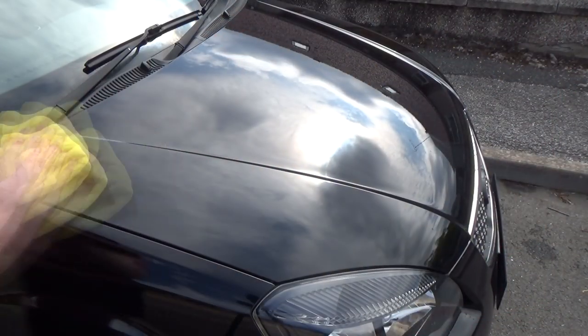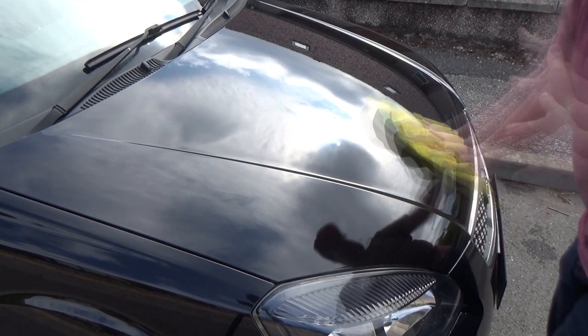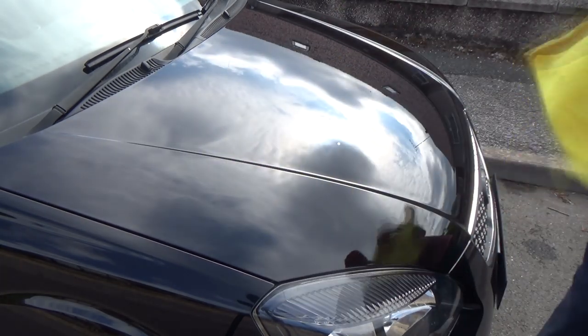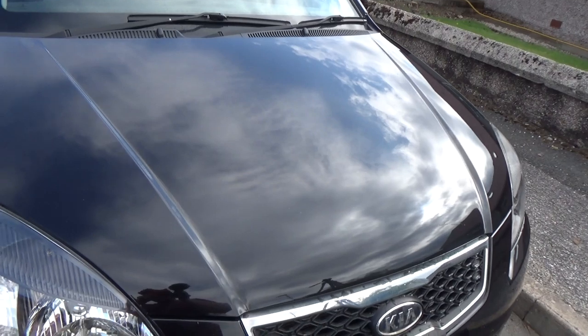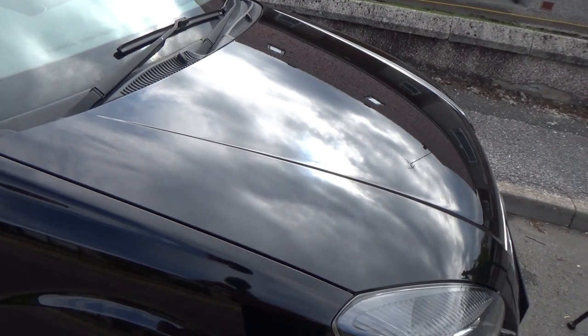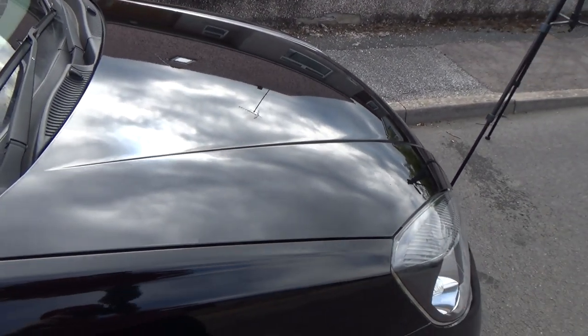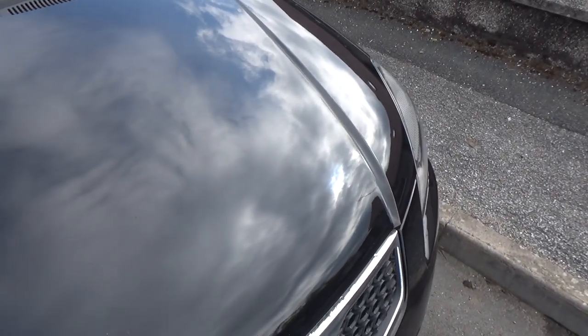Now I'm buffing off the Native Black Wax — I applied it to the left side of the bonnet on a warm panel in the street on a sunny day, given about 10 minutes to cure. Although you can't really pick it up on the camera, I did find there was a bit more shine, gloss, and depth of colour on the left-hand side with the black wax.